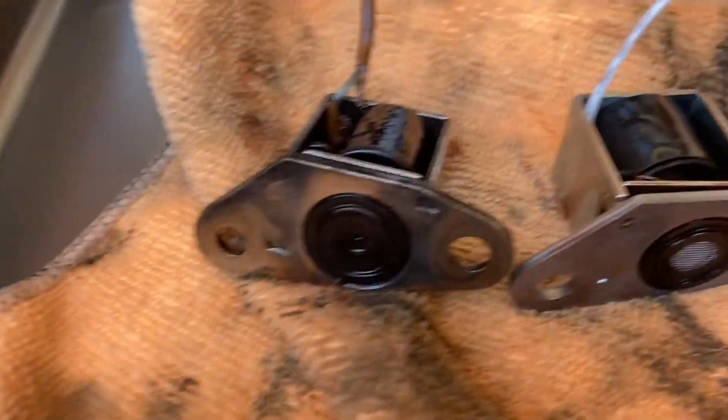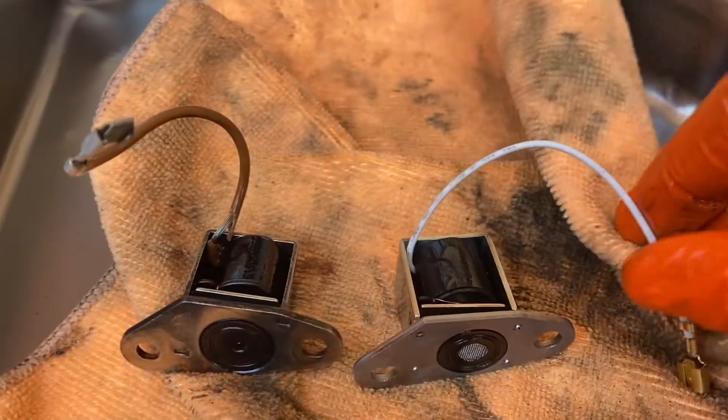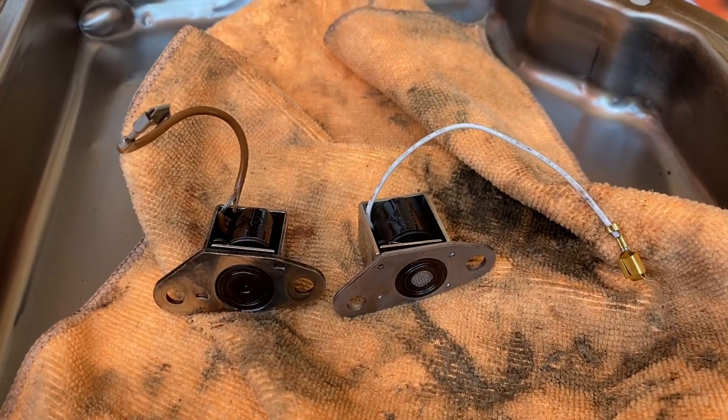There's a sort of little screen at the bottom of the new one I've got. The wire's pretty stiff on the old one, but this new one's nice and flexible. So that's about it — I'll replace it anyway, it should be fine.